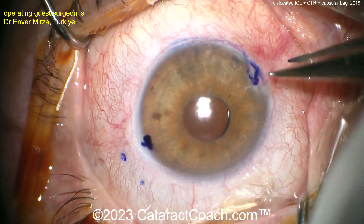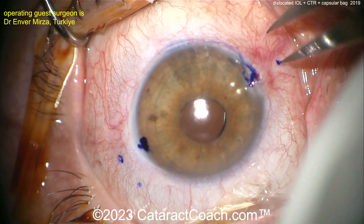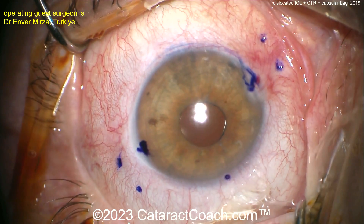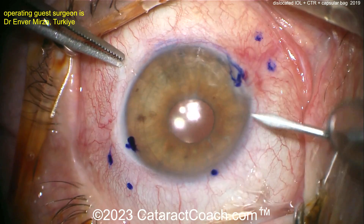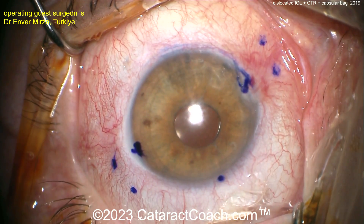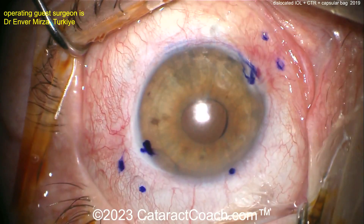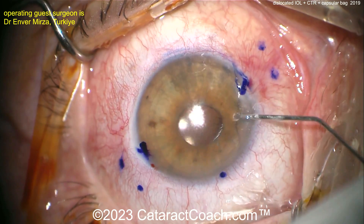Doing the markings 2mm behind the limbus and then 2mm from that — those are going to be the tunnels for the Yamane technique. It looks like the entire lens can be explanted here. There's a paracentesis, and here's another one. It's important to know ahead of time how you're going to explant it.